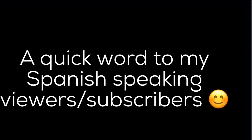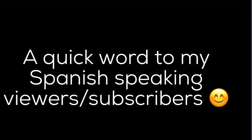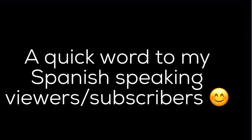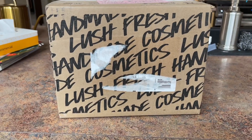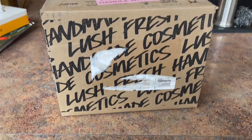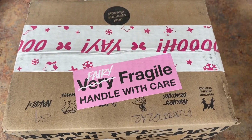Hola, a ustedes espectadoras y suscriptoras de mi canal. He agregado subtítulos en inglés a todos mis vídeos y puedes hacer clic en el botón de subtítulos para cambiar los subtítulos en español.